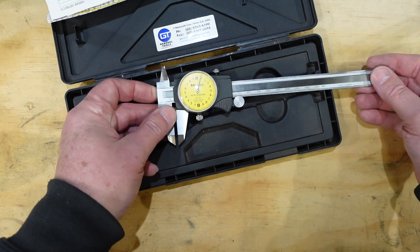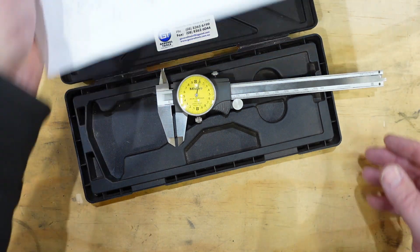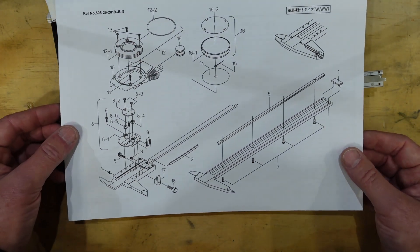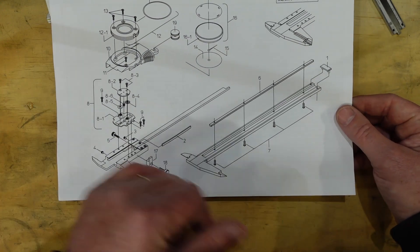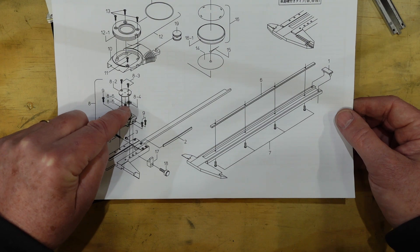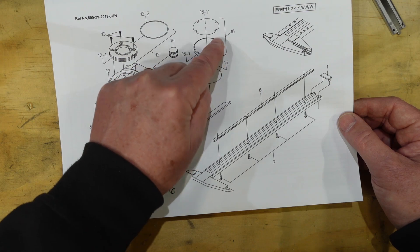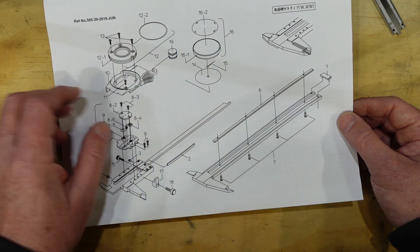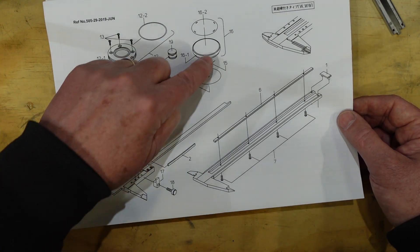I'm going to take this apart and see if I can find and maybe even fix the problem. One of the nice things about Mitutoyo's and Starrett's too is that somewhere on the internet there is a parts diagram. You can see there's a rack, a pinion which engages with the rack, a little sub-chassis, dial, crystal, bezel, needle, face and so on. To get to this I need to go basically through the front.